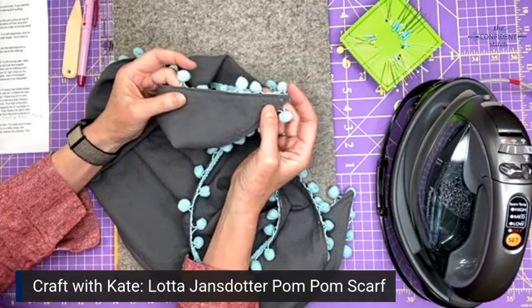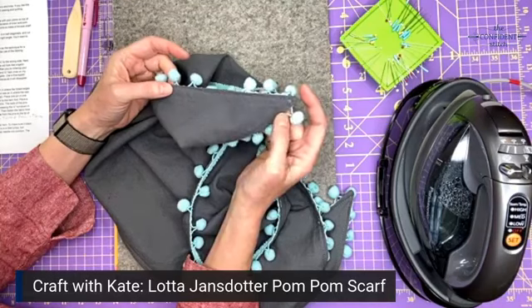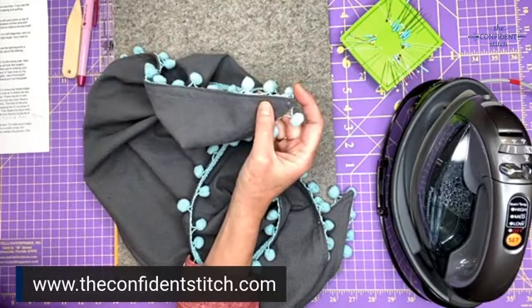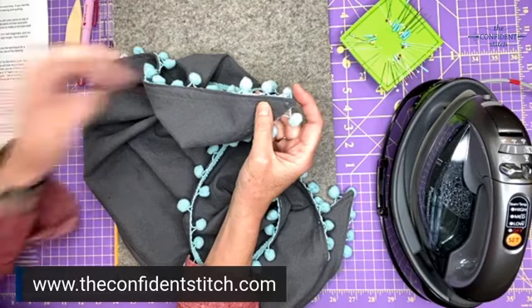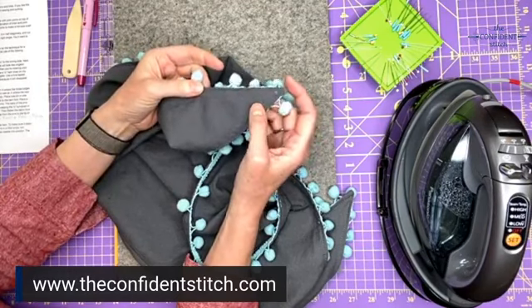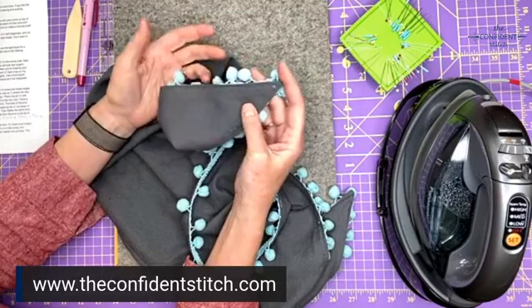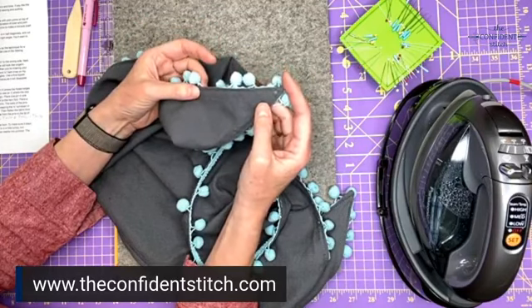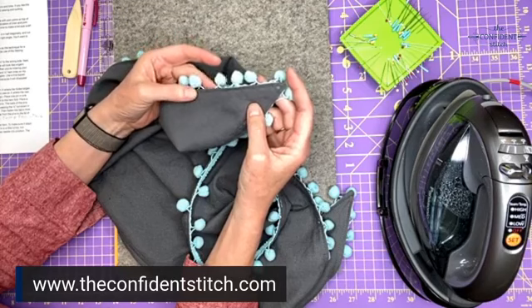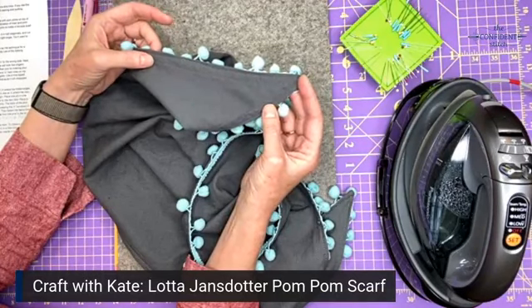If you go to our 12 Makes landing page on our website at The Confident Stitch, you'll see a bunch of linens with pom-poms laid on top of them. Click on those to see the yardage you need. We've combined linen colors with pom-pom colors that we think look cute, but you can use any fabric and any pom-poms you want. You need a yard of fabric and three and a quarter yards of pom-poms.